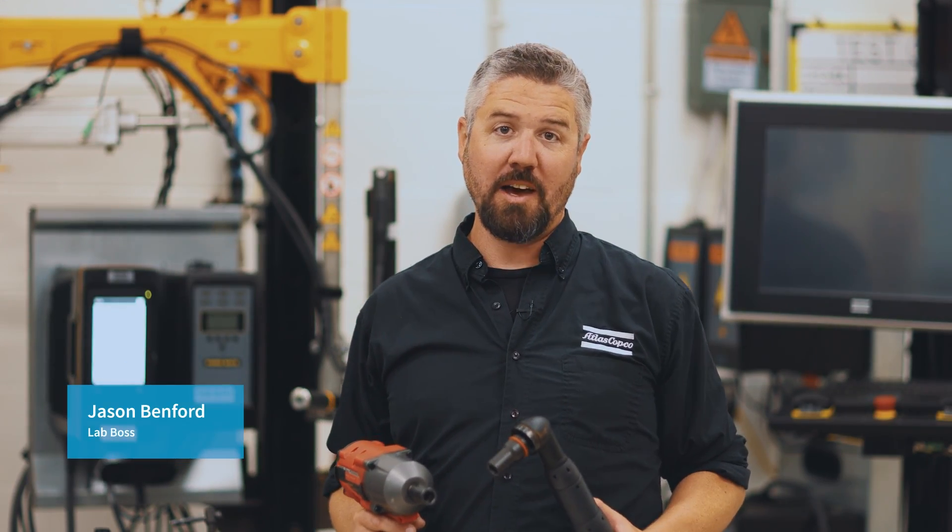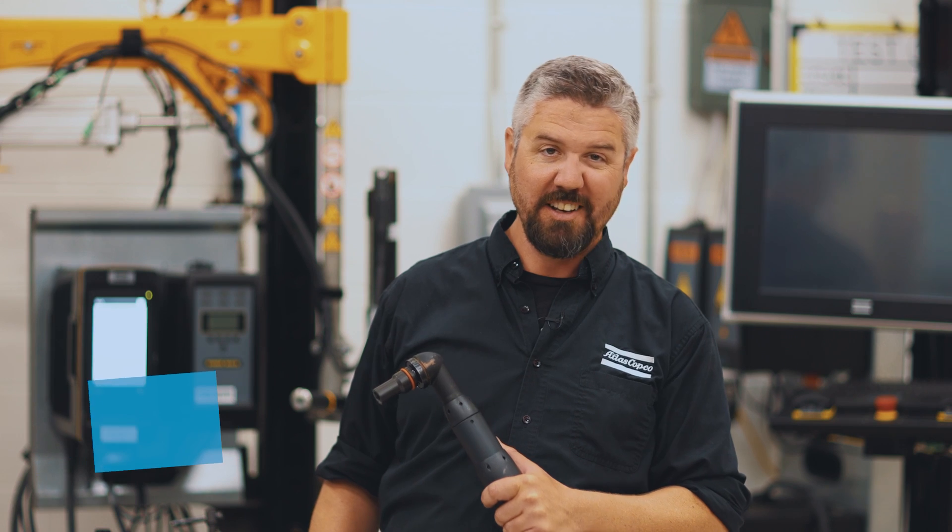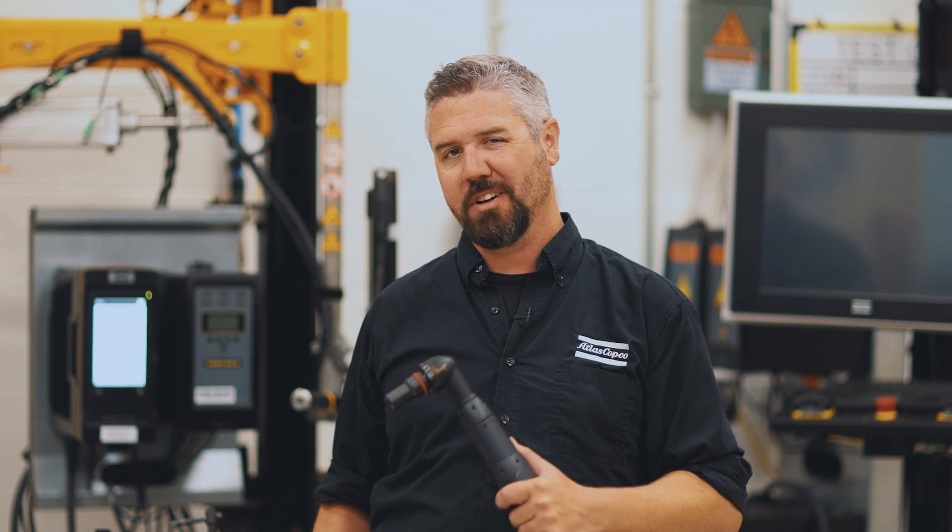Hey, I'm Jason. Today in the lab we're going to play around with a few different power tools and we're going to see what happens when we contaminate a bolt with oil. It's going to lower the friction and we're going to see if we can do some error proofing detection with the features of these power tools.